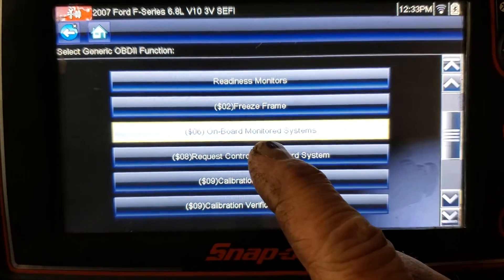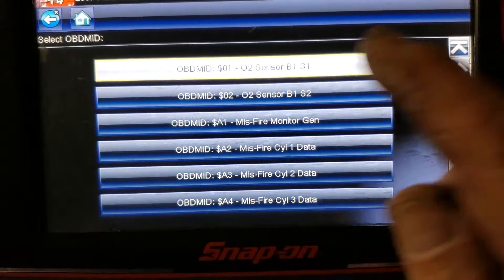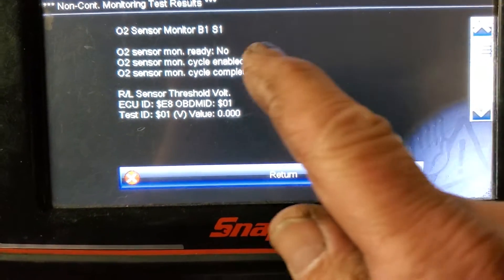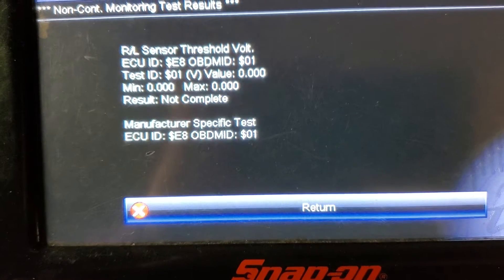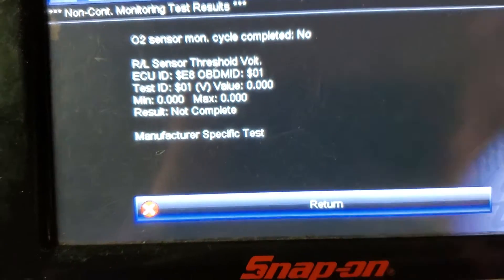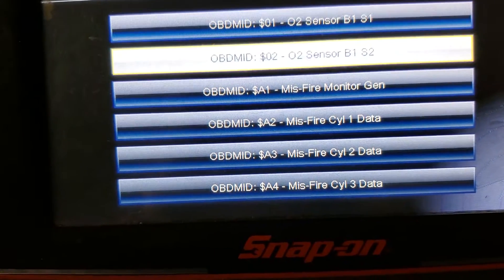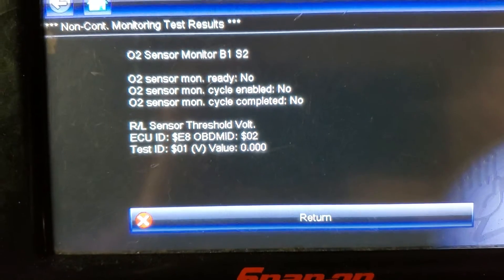Mode 6 — on-board monitored system — that means they're monitoring it all the time. The first one is bank one, sensor one. It wasn't ready — it didn't do a cycle. The threshold hasn't completed yet. There's three readings there — that's rich to lean. Now we're going to look at bank one, sensor two — that's downstream. That hasn't been enabled yet.